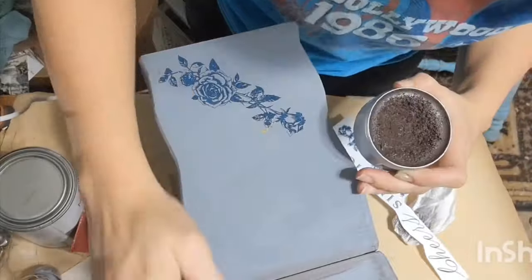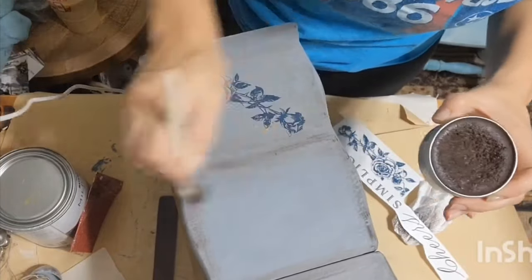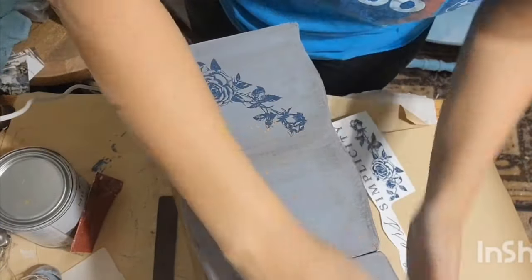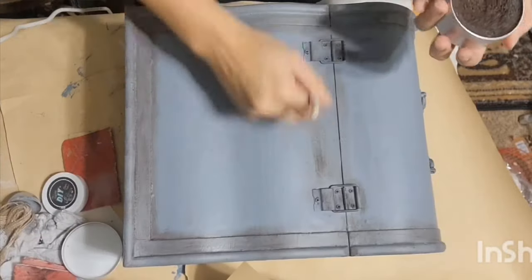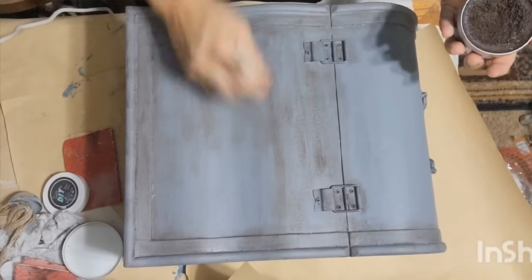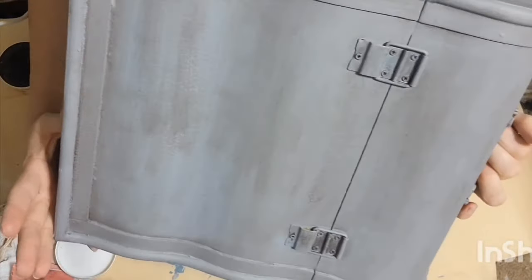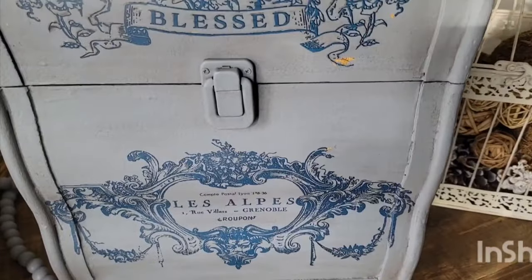I sealed in that transfer with my DIY clear wax on the side, then used the same technique with my brown wax — highlighting those edges a little darker than the rest of the piece, going over the entire side, then wiping back the excess and blending that wax in with a dry paper towel. The back I decided not to apply any transfers since it most likely won't be seen, but I did use the same wax technique on the back. And I did the same to the other side with my waxes. Let me know what you think — I love the way it ended up turning out.